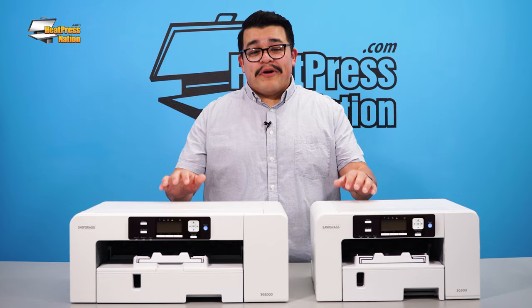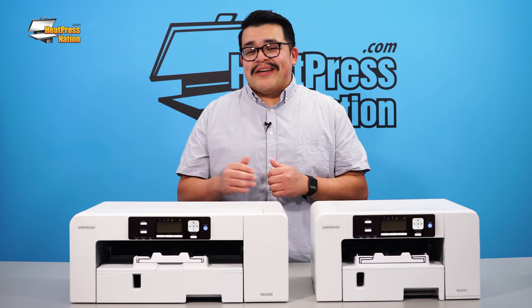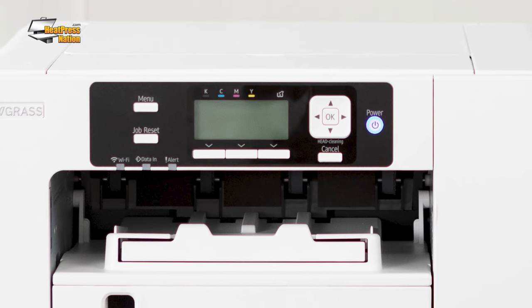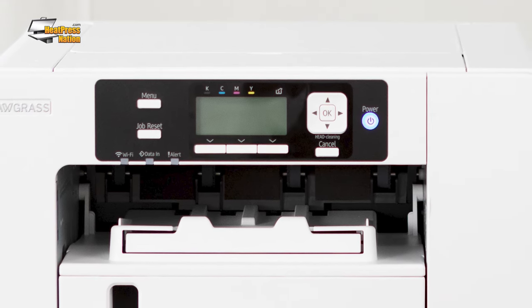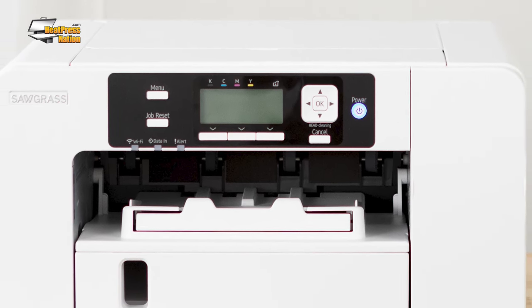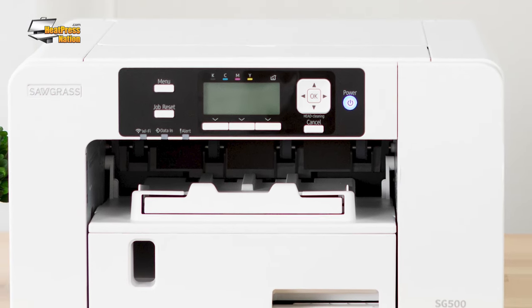Though they may bear a resemblance to their predecessors, the new features of the SG500 and SG1000 set them apart as modern sublimation printing solutions. On both printers, you'll find the screen is now backlit and larger. Paired with a completely redesigned button layout, the new interface is now much easier to read and toggle through functions. Under the hood, the new printers have been upgraded to a single roller bar, which greatly reduces paper jams and misfeeds. These printers are also more energy efficient and offer Wi-Fi connectivity.